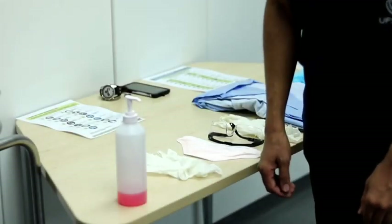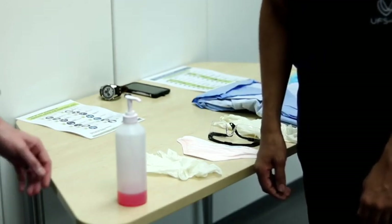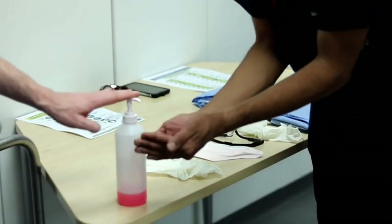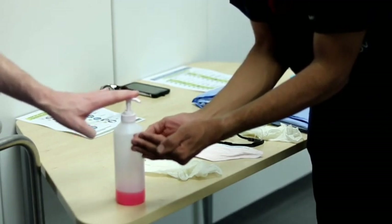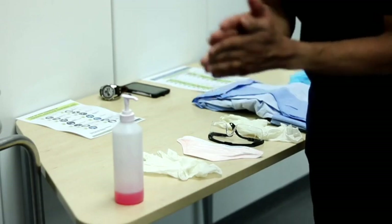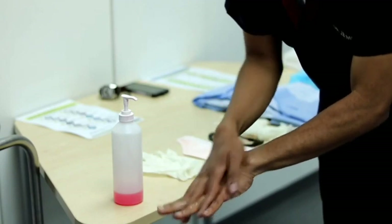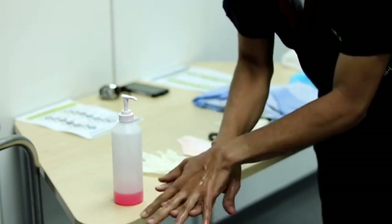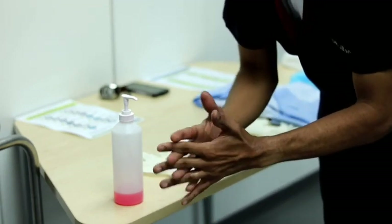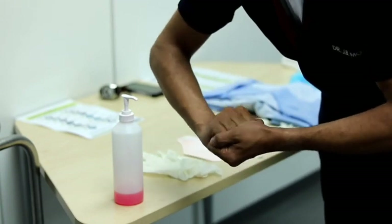After inspecting the PPE, the next step is hand hygiene, which we do according to the 8 steps of the WHO hand rubbing method. First, place a palmful of the alcohol-based solution in a cupped hand covering all the surfaces. Rub your hands palm to palm. Then rub your right palm over your left dorsum with interlaced fingers and repeat on the other side. Then rub palm to palm with your fingers interlaced. Then use the back of your fingers to opposing palms with fingers interlaced.